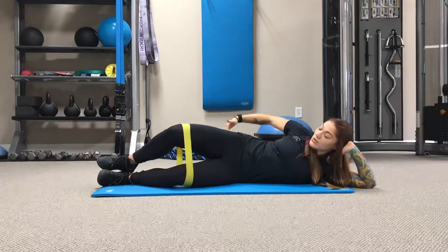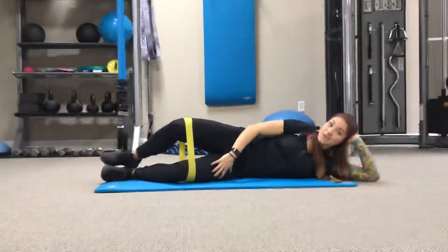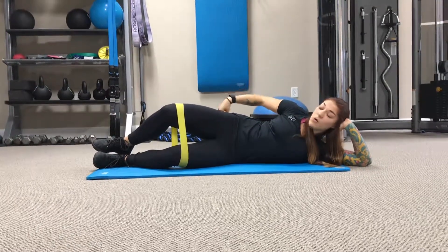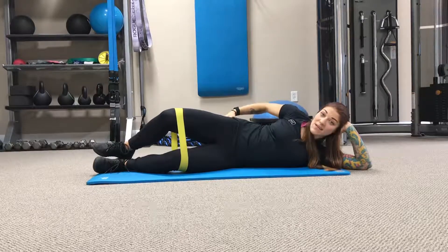While we're here, I want you to squeeze and engage that top glute. You may get a little fatigued on the bottom as well because it's being used as a stabilizer, but I really want you to feel and engage that top glute. Hold this for about a minute — it gets tiring after a while.